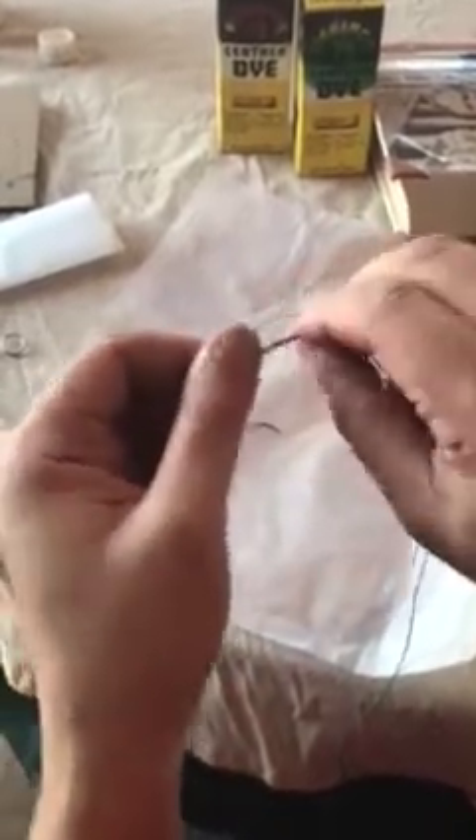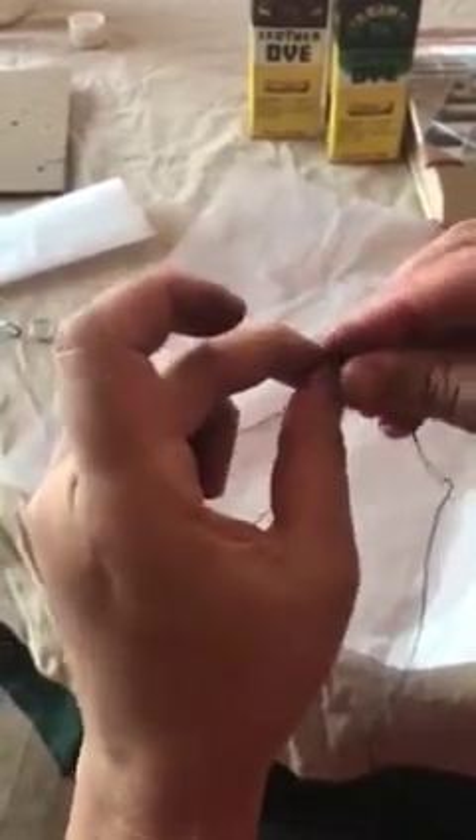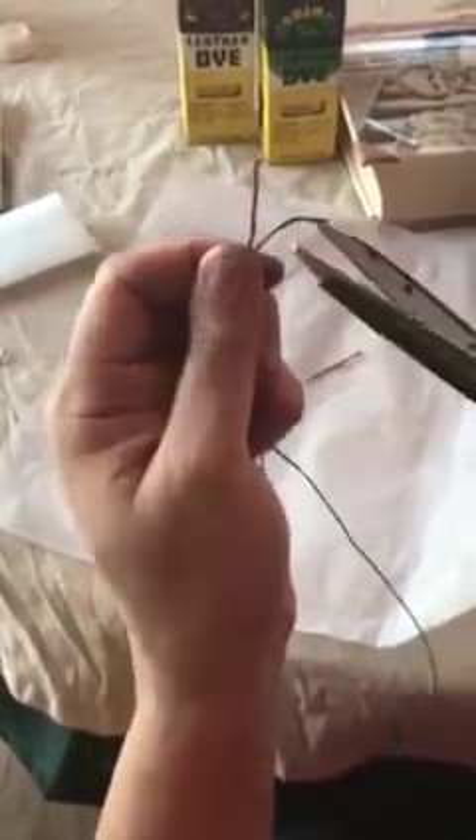Once you've selected your desired string colors, secure them together by tying them in a knot. Trim the excess thread.